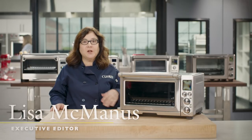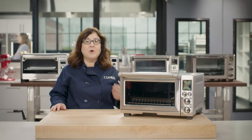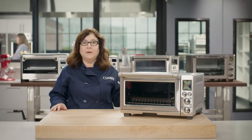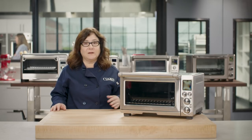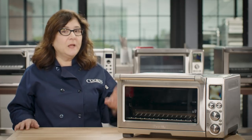The uses for a toaster oven go way beyond making toast. A good toaster oven can function as a small second oven — it can even take the place of your big oven most days of the week. Like your big oven, it can roast a chicken, bake potatoes, or a batch of cookies. It preheats faster, uses less energy, is easy to clean, and won't heat up your kitchen on hot days.